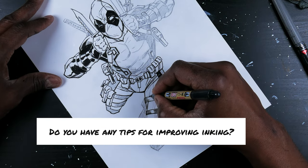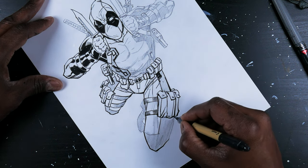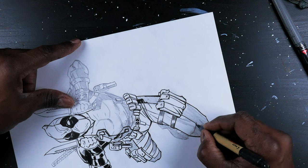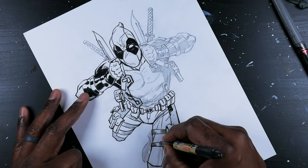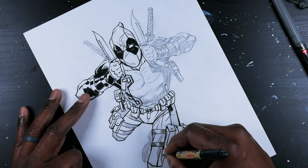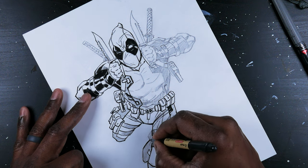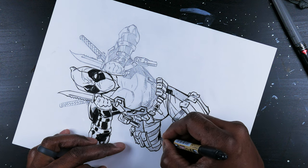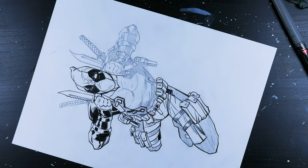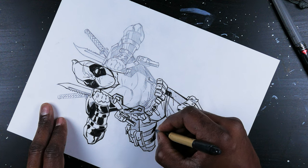Do you have any tips for someone wanting to improve their inking? For inking, you need to have a steady hand. You're only going to get that from practicing. You're not going to get it in two or three months — possibly not nine months. It's going to take some time to actually get a nice, steady, smooth hand. It took me years to get to a point where I kind of understand it. You want to pivot from your wrist and your elbows — those are the top spots you want to pivot on when inking.